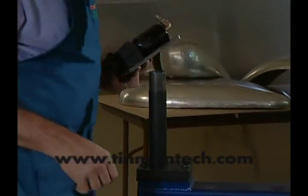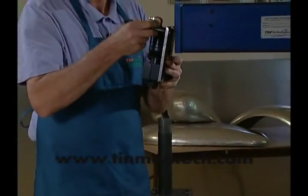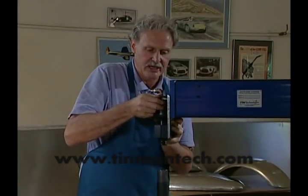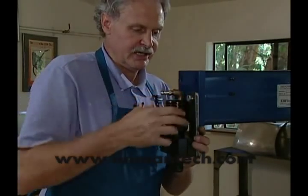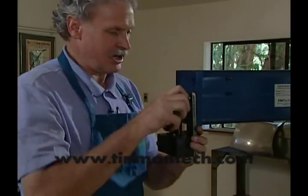Follow the directions on the can of Loctite so that you use grease removal before applying the Loctite, because you want to have a good permanent bond. There's no real reason I have to have the air unit in here at this time, but it gives you an idea of the function and overall geometry of the part.